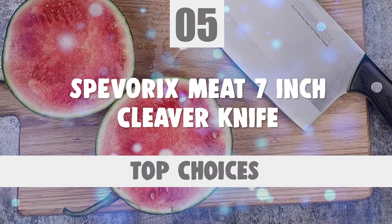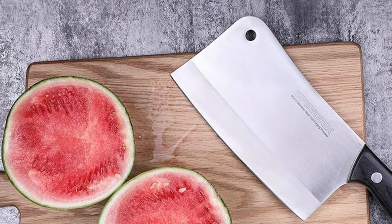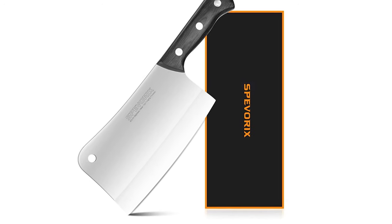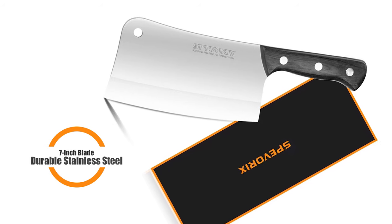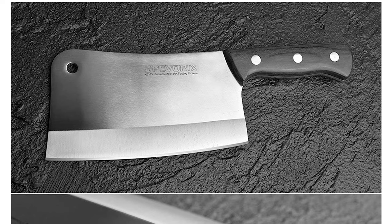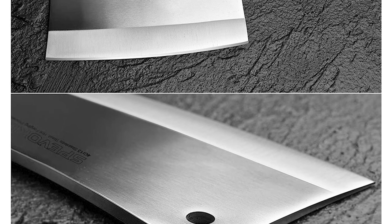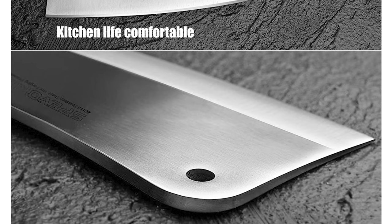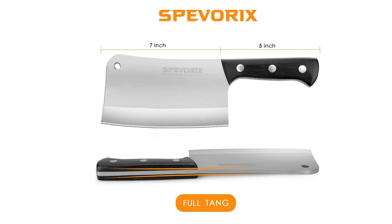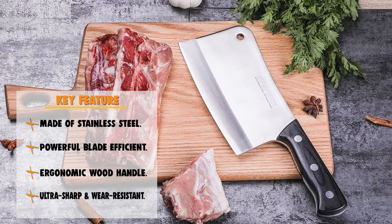Number 5: Spevrix Meat 7-inch Cleaver Knife. You can handle the most difficult cutting jobs in the kitchen with this forged stainless heavy-duty chopper cleaver. This professional Japanese-edged blade holds its sharpness even after long-term use. The 7-inch blade is made of durable stainless steel with a tapered cutting edge — thick and durable, saving you from the hassle of cutting raw food. This knife has a non-welding pakka wood handle that provides extra safety and an exceptionally comfortable grip while cutting, with a full-tang design that is sturdy, balanced, and comfortable to use, with no risk of deformation or fracture.